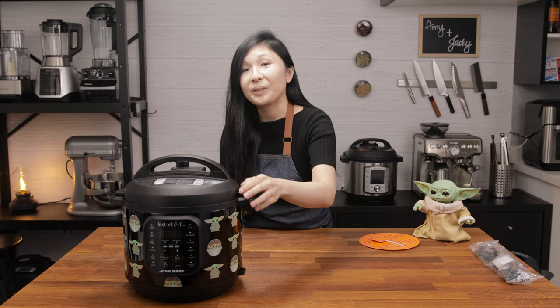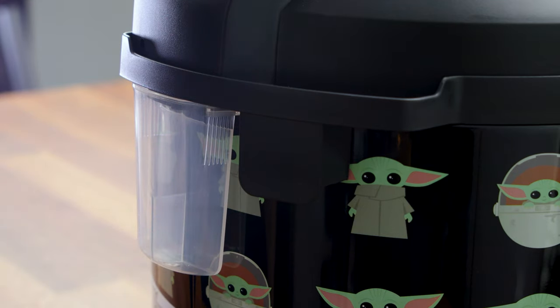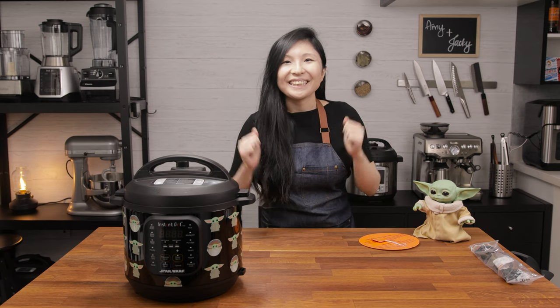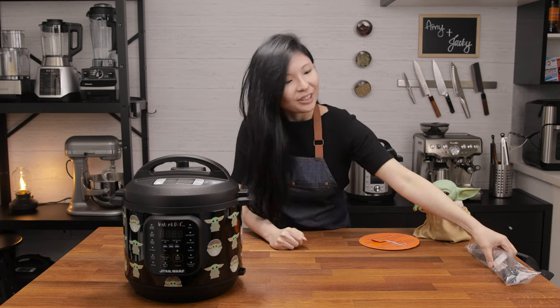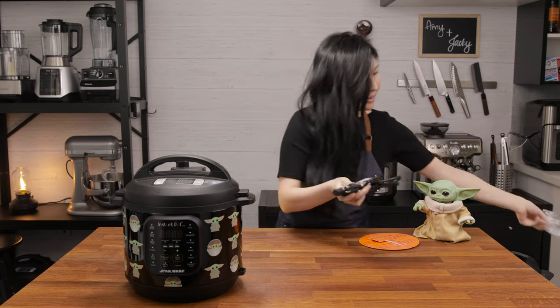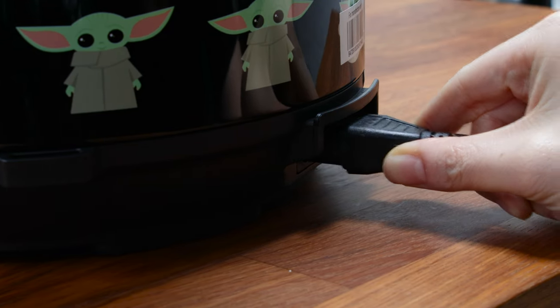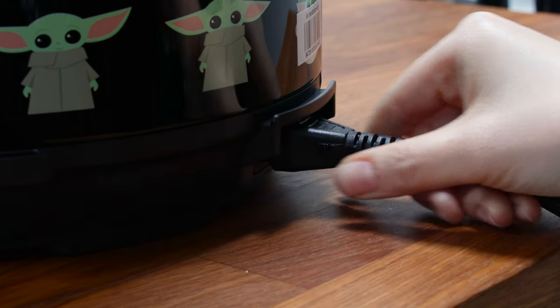Now I'll show you how to install it. Finally, it's time for the lighting ceremony! Here's the power cord — flip it open. Are you excited? Make sure you plug in the power cord and push it all the way through, and push it firmly into the base. Ta-da! Here's the rejoicing beep!